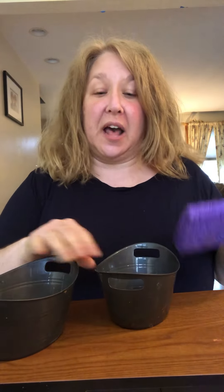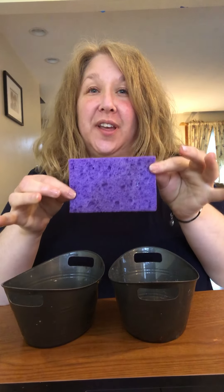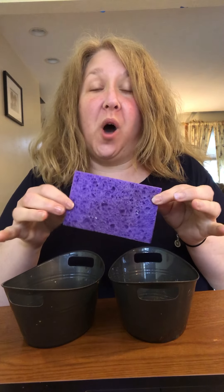Good morning. For this activity, you're gonna need two shallow containers and a sponge. In this sponge — I can smell it — I added some dish soap and some water.